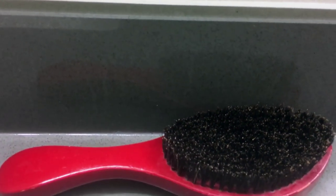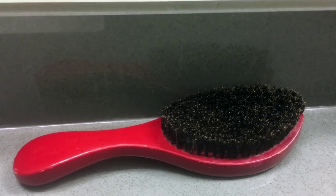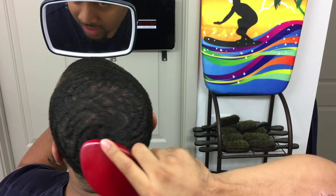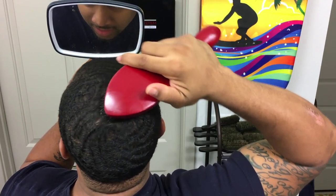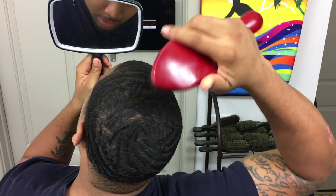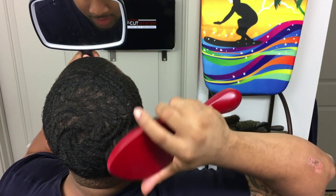The last brush I use is the OG CQP Softie. I like this brush just to lay my hair down — it's a nice brush, especially the OG. The new CQPs are cool, but I like the OGs a little bit better. The quality is a little bit different.